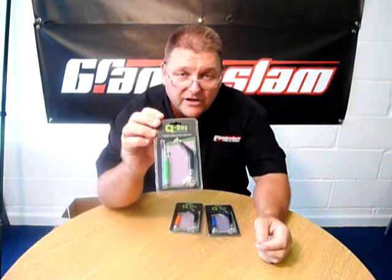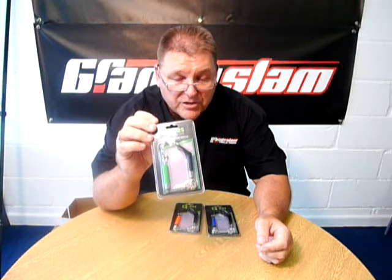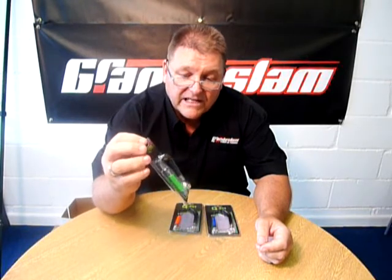Now these are the new QDOS chain indicator swingers. Many people, instead of a rigid bar swinger, prefer the chain swinger — it's just a preference. A lot of people think these give more accurate indication.